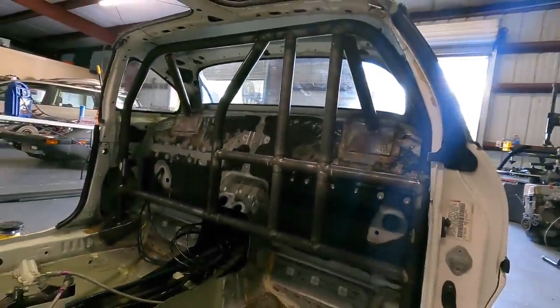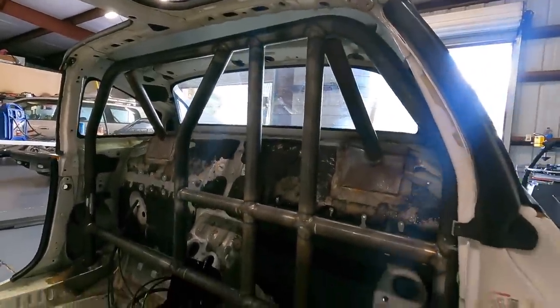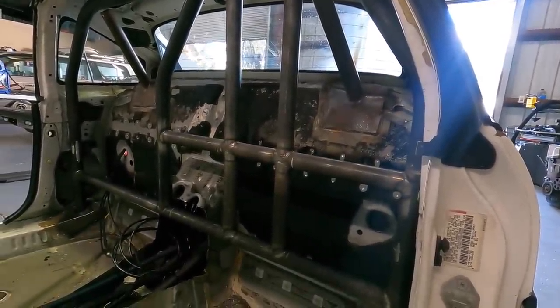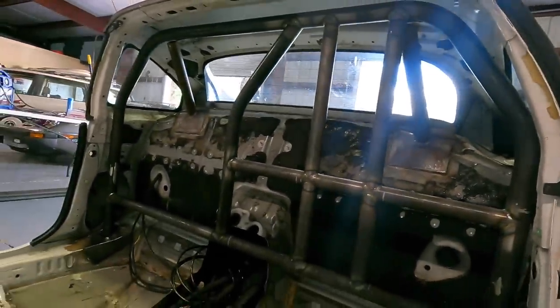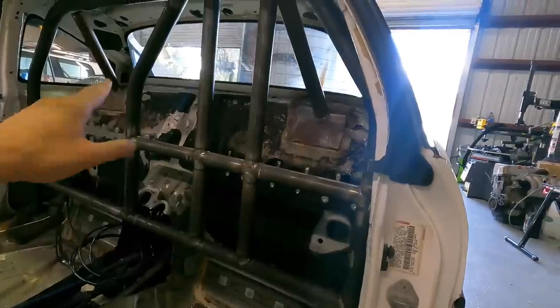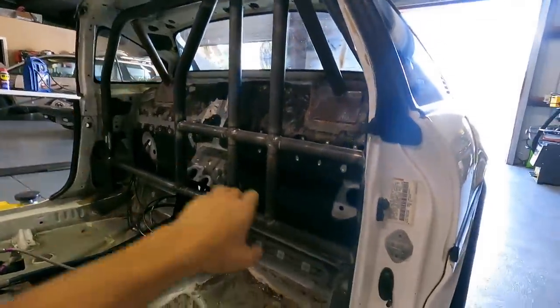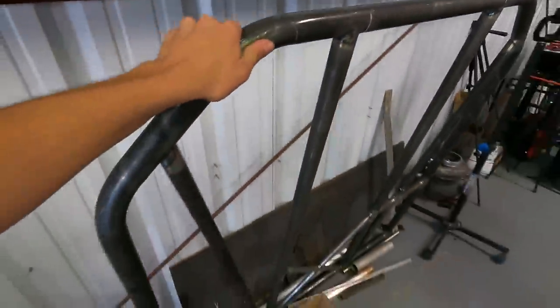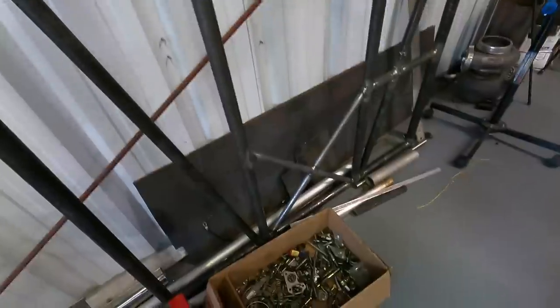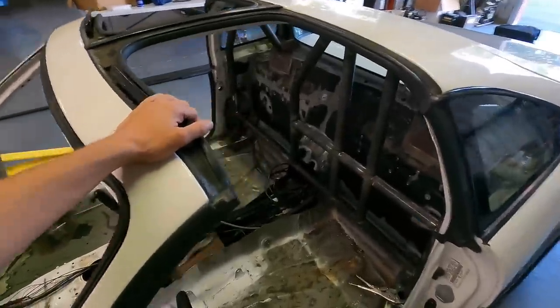Check it out — the roll cage in the MR2 is looking so freaking good! Hayden is crushing it on this thing. He had some family stuff come up this morning but he was up late last night getting this knocked out. He got the extra bars here that will be going behind the driver. The 10-point roll cage normally just needs a single bar crossed for the harnesses, but these are some extra bars we need. We'll also be adding the hoop that goes around the driver. The floor bars came out freaking sweet — those are two of the harder pieces to get done.